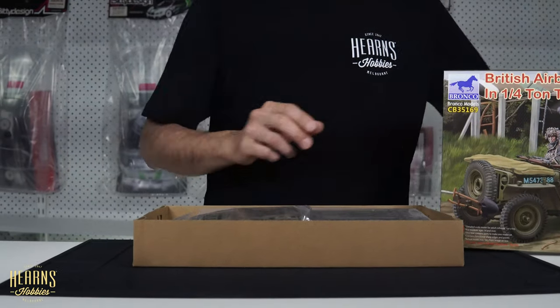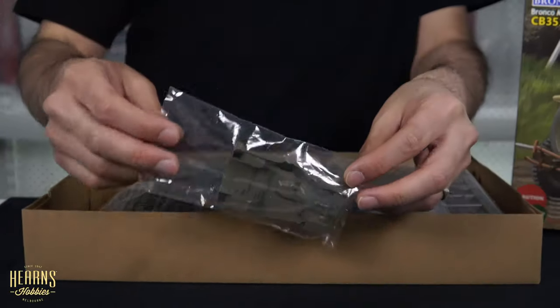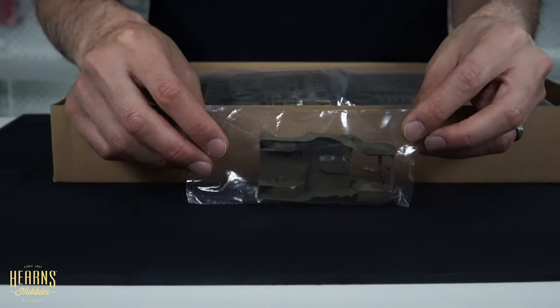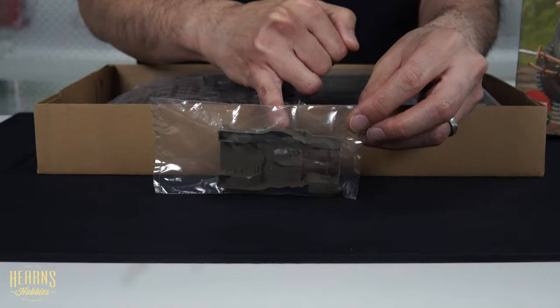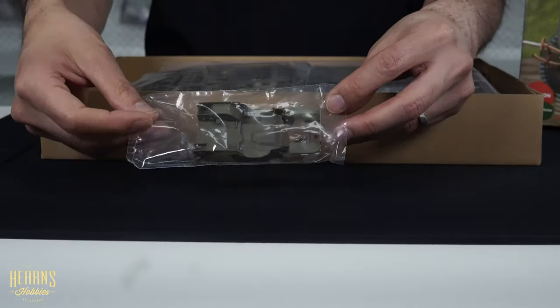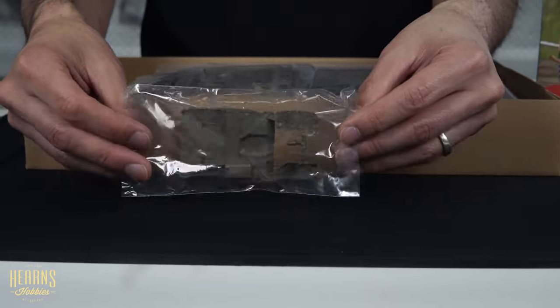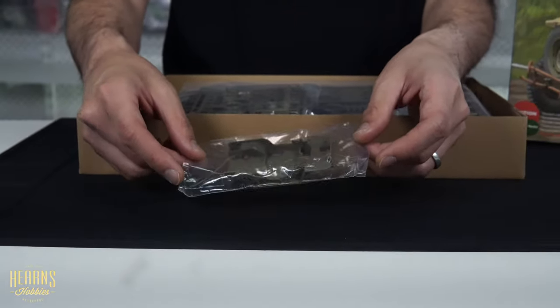Let's start off with the first bits - I'll start with the most obvious bit, the Willy's Jeep. Interesting thing about this is it's all in one piece, so this is a very complicated mold - it'd be a slide mold. The Tamiya one is in multiple sections with side panels and rear, but having it all in one makes it a lot easier.